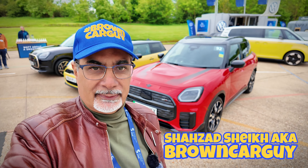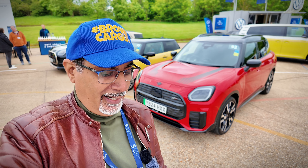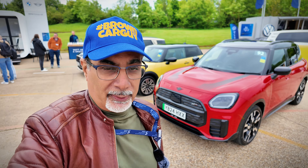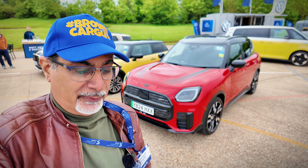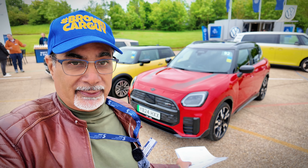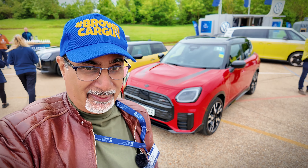I've got for you the new Mini Countryman — specifically the Mini Countryman SE All 4. They all come as electric now. This one looks pretty cool because it says John Cooper Works on it as well, which is pretty funky. The standard price is $46,600, but with the spec on this car, it's actually $56,000 plus.